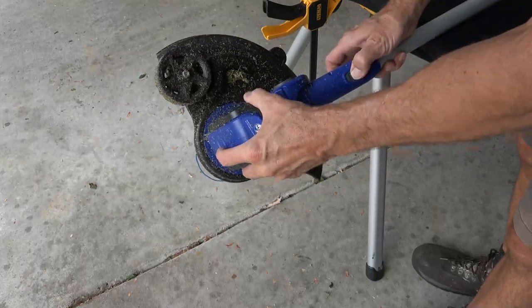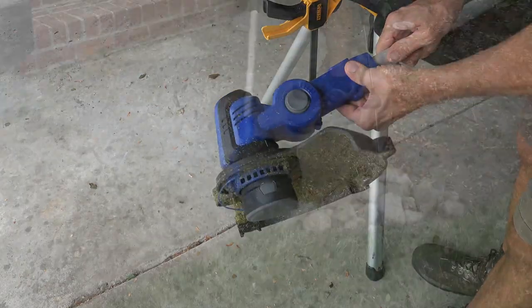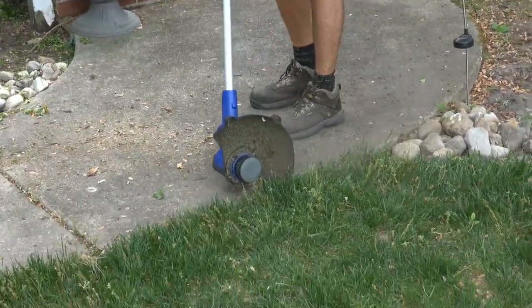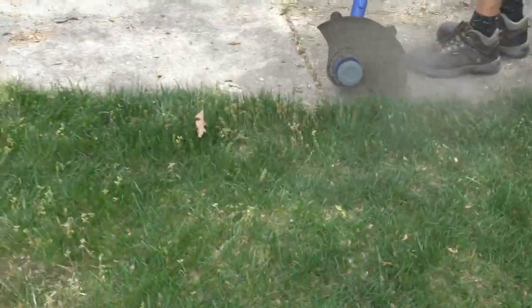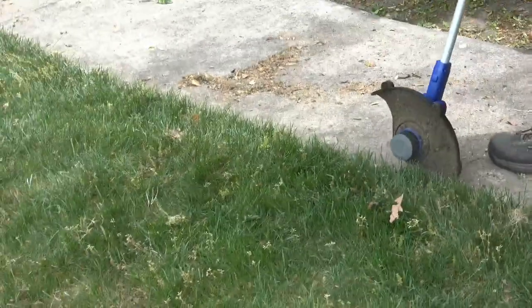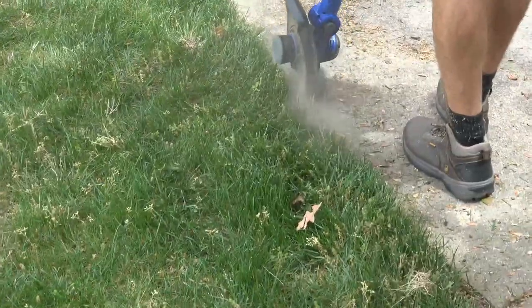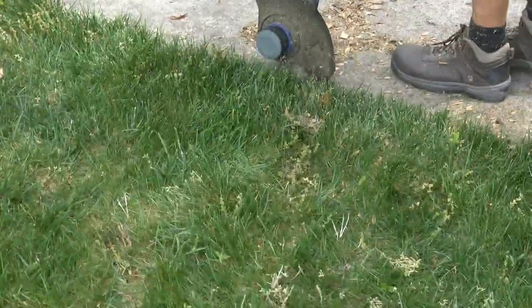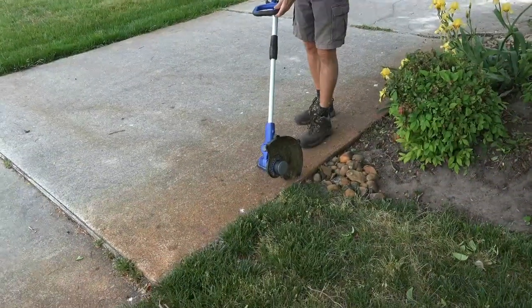Now let's see how this Badger trimmer does at edging. With a simple press of a button, you can adjust the trimmer head vertically so you can run the trimmer on its wheel. This thing is super light and I can easily do this without the wheel, but what I noticed is that the wheel allows me to keep the edger perpendicular much more easily. I've already trimmed the side of my house without having to extend the line, but hitting the cement repeatedly, I'll probably lose a little line.